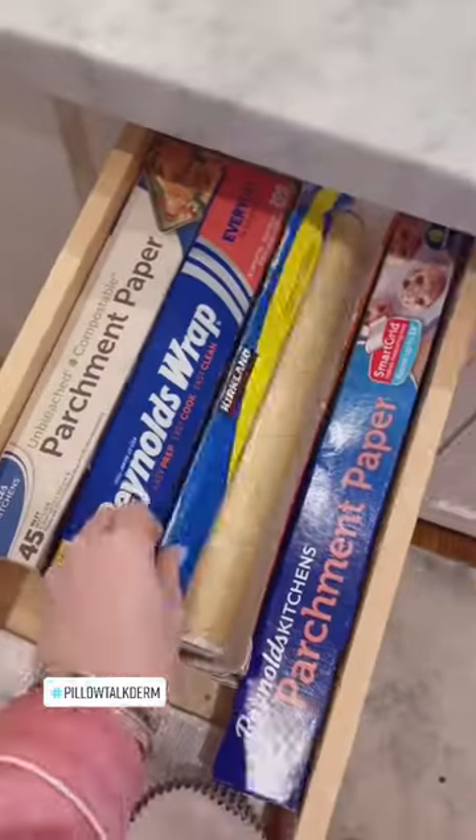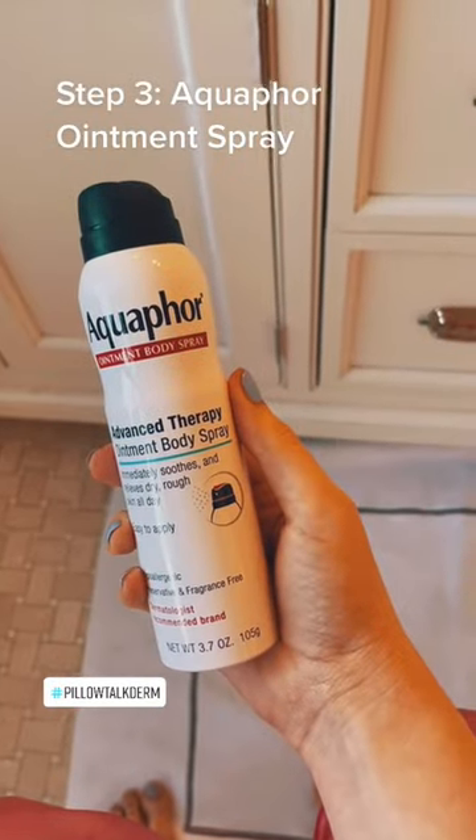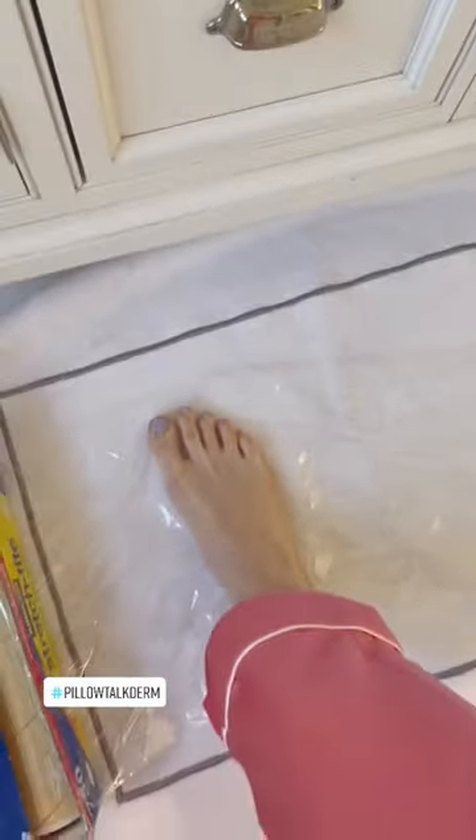I forgot to get the plastic wrap, so I ran down to the kitchen to pick it up — but I nearly broke my neck. So please get this ahead of time, because you're going to need it for this step, which is the Aquaphor ointment spray. It's better than Vaseline because it gets less greasy and less messy. Spray it all over your feet.